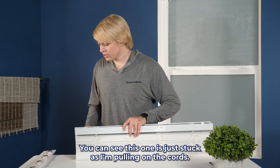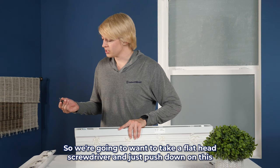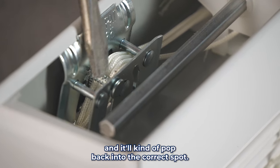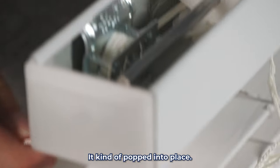You can see this one is just stuck. As I'm pulling on the cords, it's not moving as it should. So we're going to want to take a flathead screwdriver and just push down on this and it'll kind of pop back into the correct spot. Just give it a little push — and there it was, it kind of popped into place.